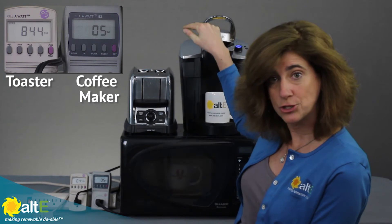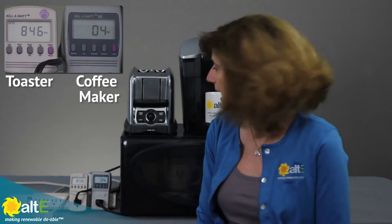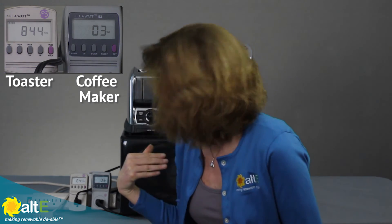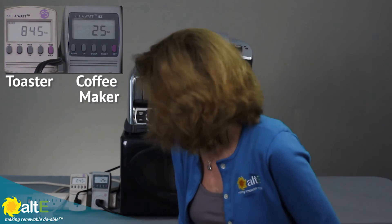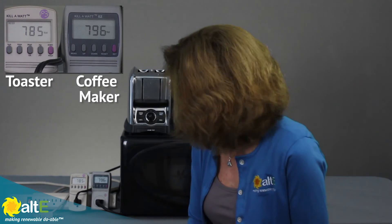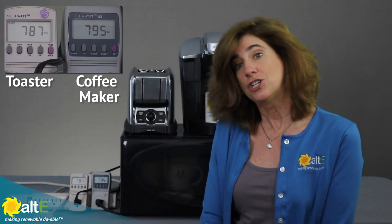My coffee is ready to actually brew. We can see the wattage dropped way down — even though it's still making the coffee, once the water got hot enough it dropped down to just three watts while it's actually pouring. Now it's preparing for the next cup of coffee and working its way back up — it's probably going to go back high again to heat up the next cup. So we're up at 729 watts on the coffee maker and the toaster is still going at 782 watts.